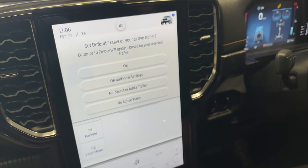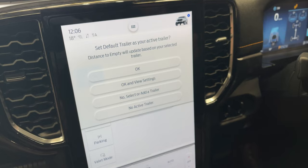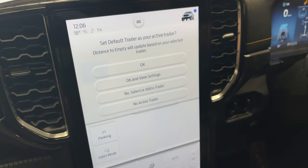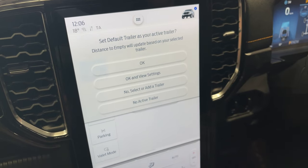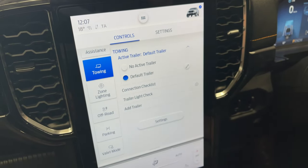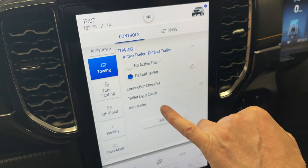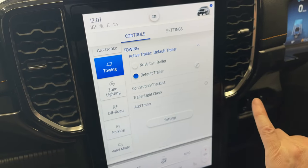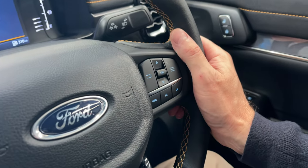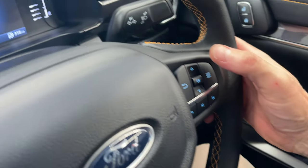The distance to empty will update based on your selected trailer — it's going to automatically compensate for the fact we have a trailer and will increase the litres per 100 and therefore distance to empty readings accordingly. It also gives us a reminder that the cross traffic alert system is not working because we have a trailer behind us.